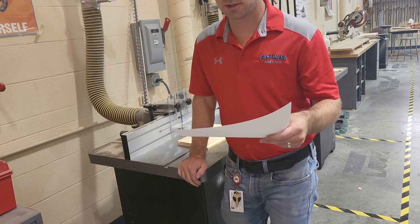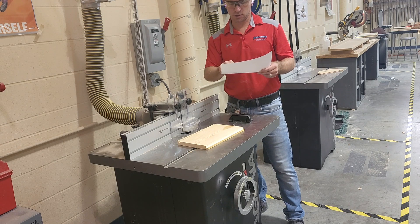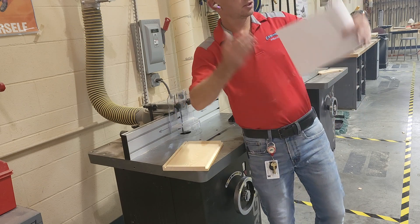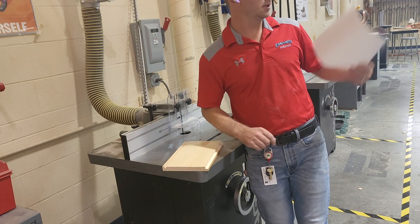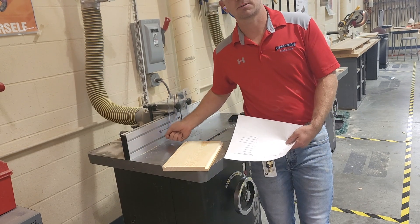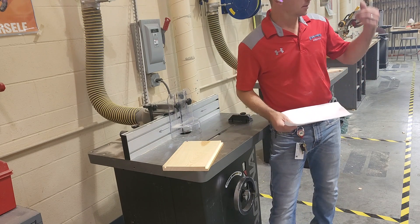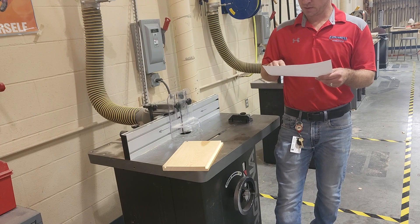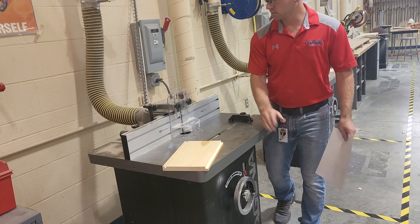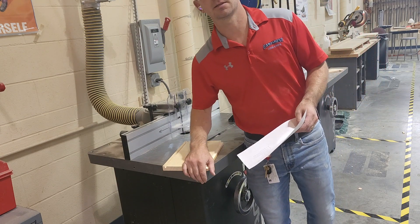Before running a board through the shaper, what four things should you check? First, make sure your push sticks are accessible and close by. Second, practice what the cut looks like on a piece of scrap wood — you may have already spent 20-30 minutes on a board cutting, ripping, and thicknessing it, so test on scrap first before risking your project. Third, check the distance of the bit compared to the fence or bearing to make sure your distance is set up correctly. Fourth, check the height of the router bit. So: push sticks accessible, practice on scrap wood, distance from fence, and height of the router bit.